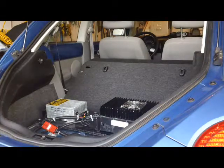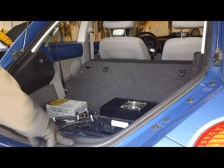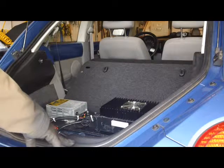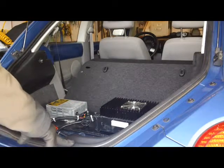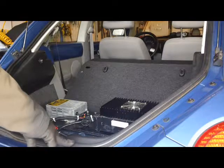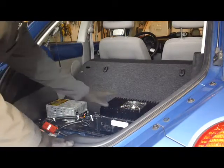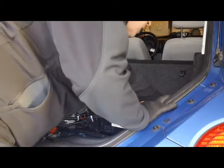Good morning, everyone. It is Saturday, December 31st. Happy New Year — well, tonight. What I'm going to do this morning is check the rear battery voltages individually in all the cells. It is a little bit of a job, but I just wanted to show you how easy it is. I have the DC to DC and the charger on the shelf on top of the battery box.